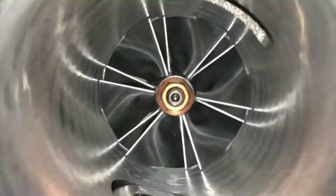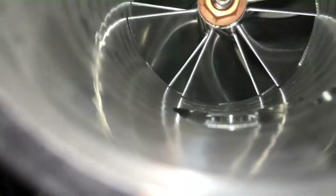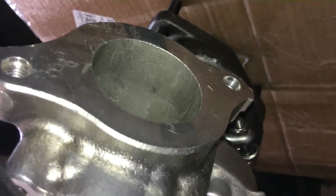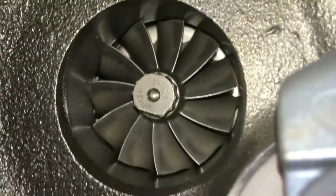Looking inside the turbocharger compressor, you can see that's a nice new billet wheel — very tight fit in there — and it looks just like a normal turbo on the outside, so it's completely sleeper. There's where it connects to your boost hose flange, which goes to the intercooler. Here's the internal wastegate and the actuator, and there's the turbo flange that bolts onto the exhaust manifold. Looking in here, there's the wastegate valve right where the downpipe bolts on. The turbine itself is stock.